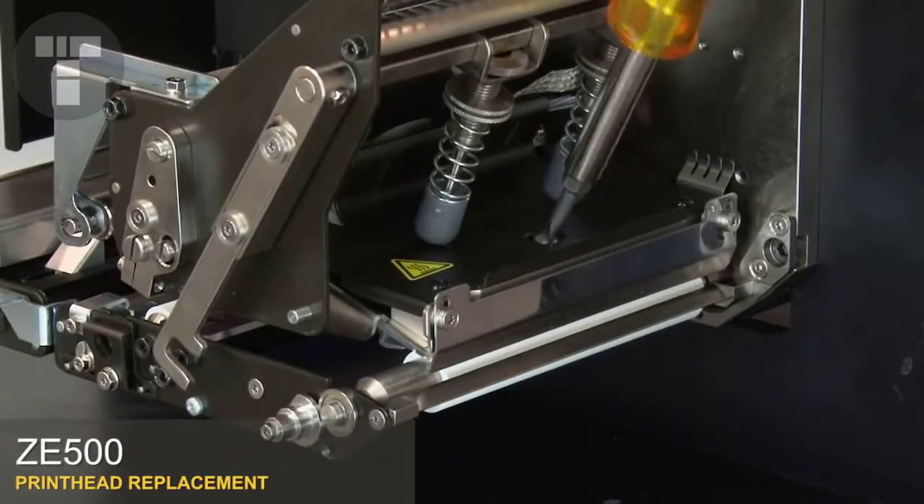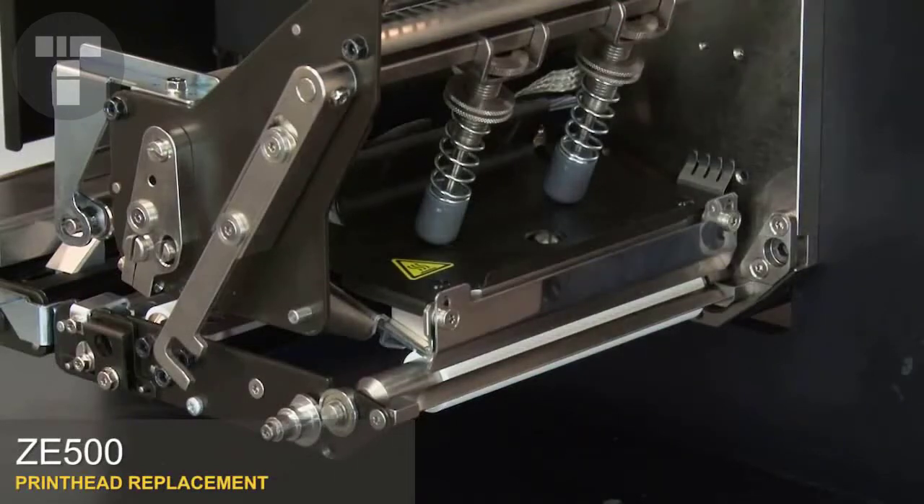Tighten the print head mounting screw. Close the print head.